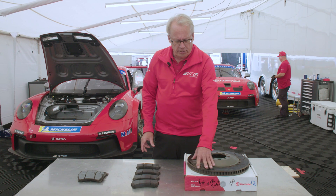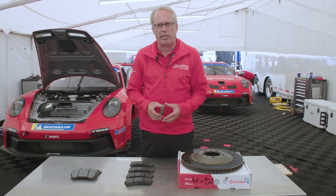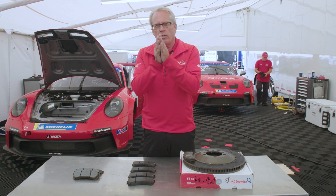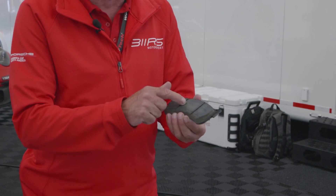When we talk about bedding the pad in, it's the pad and the rotor interface. When these two parts are made, they're not made together — this is made in a factory over here, this is made in a factory somewhere else. We need these parts to be mated together so the parts are smooth and touching all the way around. The bedding process removes all the high points from the rotor and the pad.